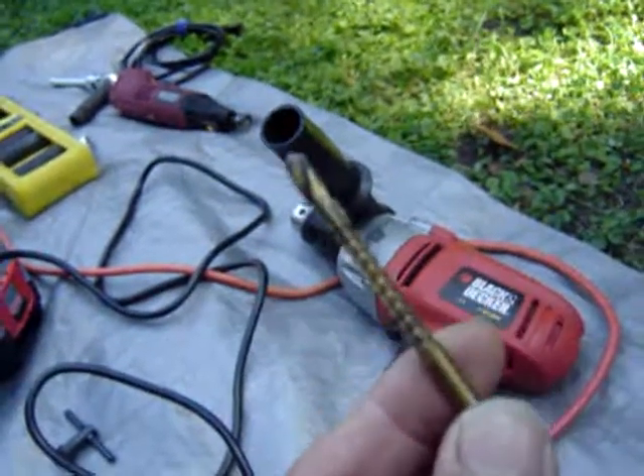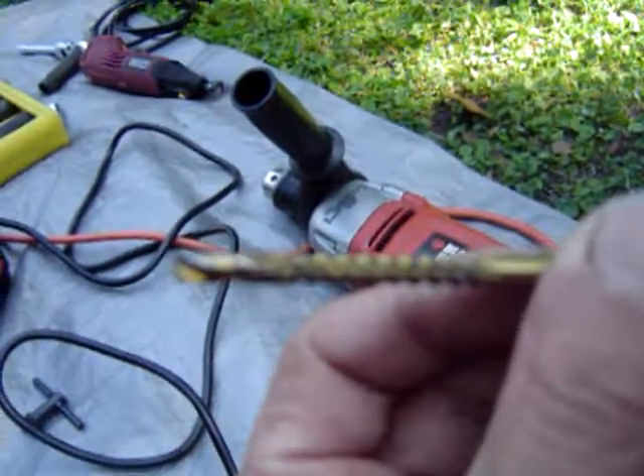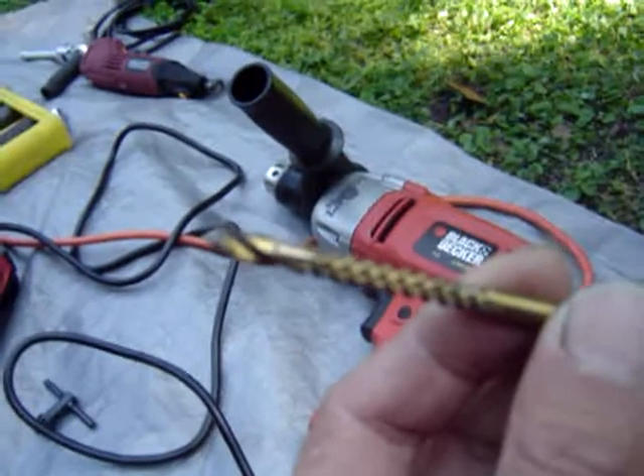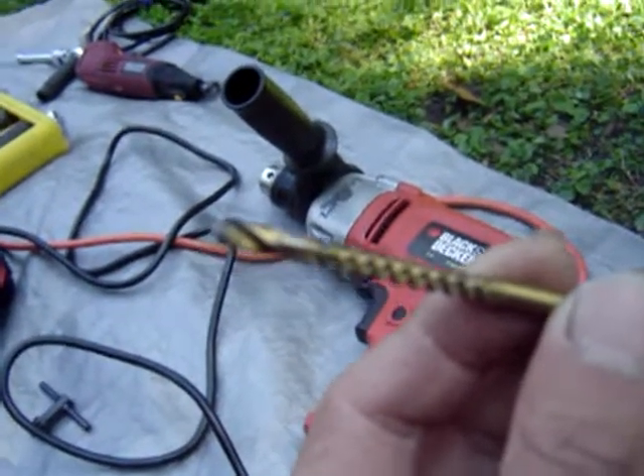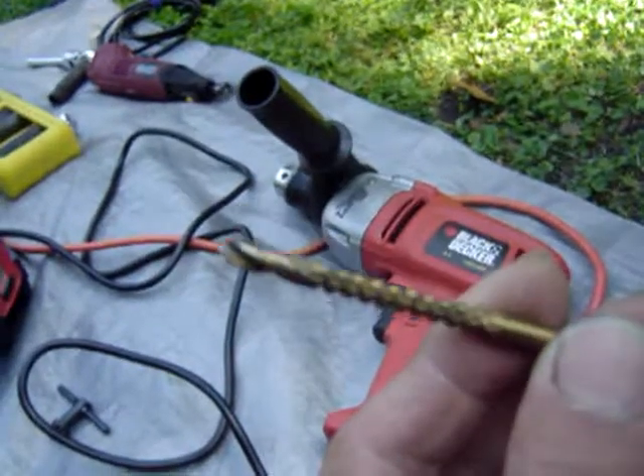It's almost like a chisel — a chisel and a drill at the same time. The bits I'm using have cutting blades in them, so in addition to reciprocating, it's chiseling, drilling, and cutting like a reciprocating saw.